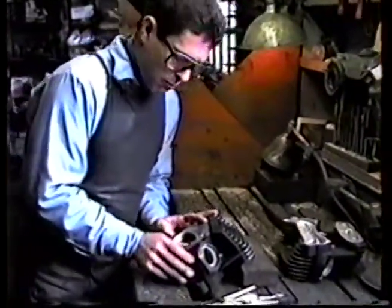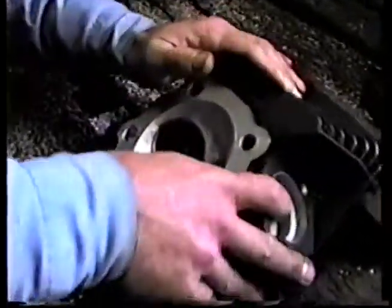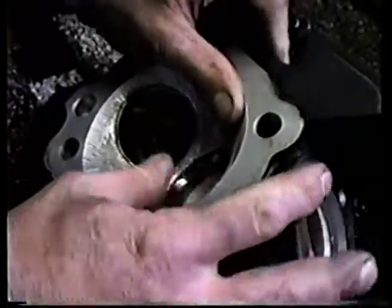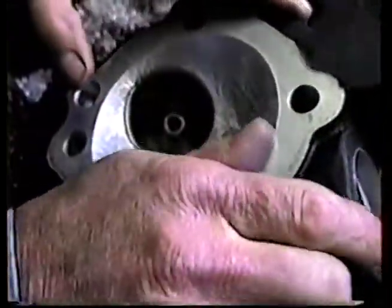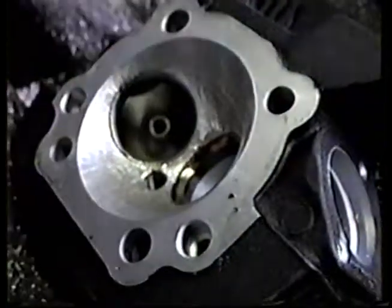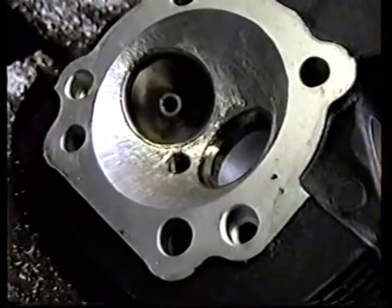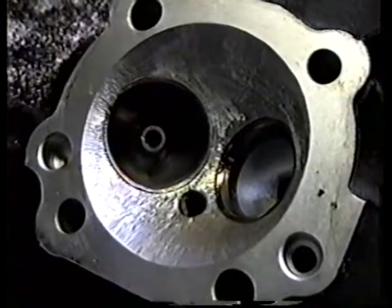We've got this chamber fairly well roughed out now, and I'm just rubbing my fingers around in it to make sure there's no high and low spots, just to be sure we've done everything properly. It feels nice and good to me, and that's what they look like when we first start them. That's a roughed out combustion chamber for a 3.780 bore.